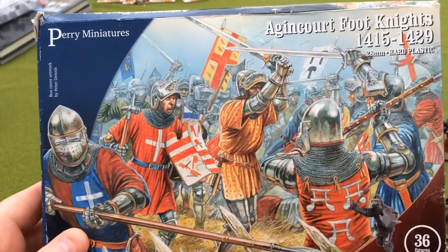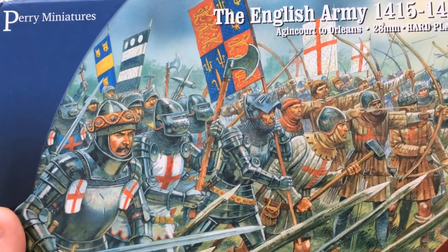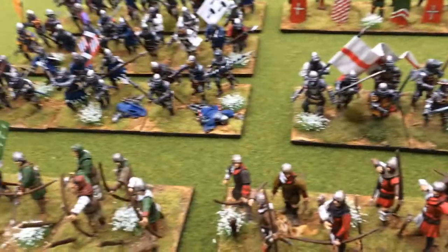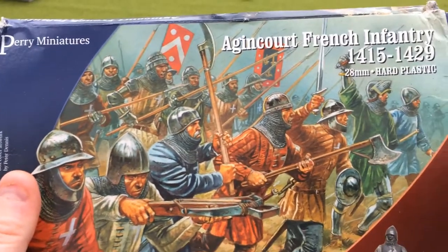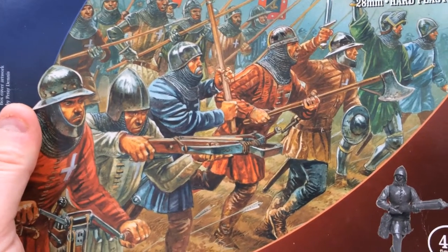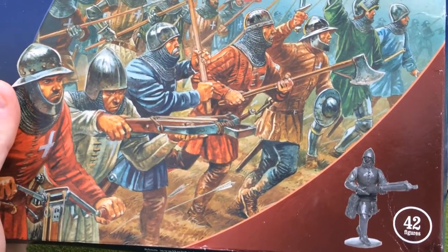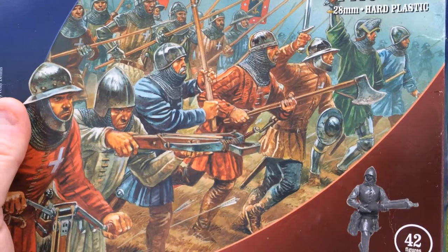I've got a box of Perry foot knights and I also got a box of the English Army, so I got stuck into these pretty much straight away and this is the result. I also bought myself a box of the Agincourt French infantry. What is a bit unusual is the other boxes have 36 figures in them for 20 pounds — not sure what that is in dollars or euros — but this box has 42, so it's definitely a good box to get.